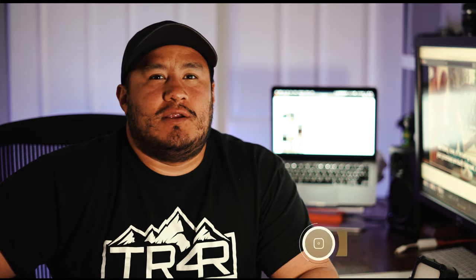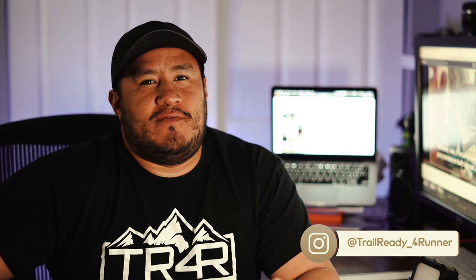Hey, what's up, guys? Welcome back to my channel. If this is your first time here, my name is Edward. On Instagram, I go by trailready4runner.